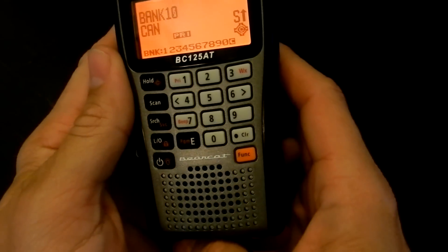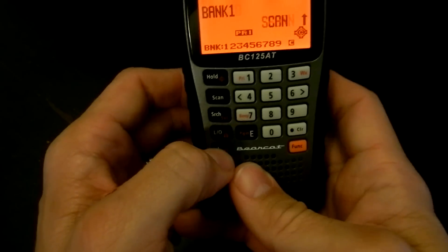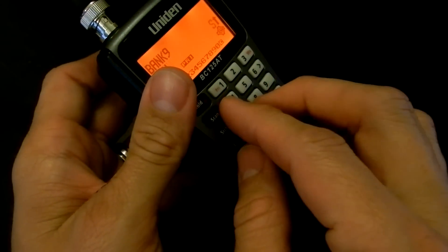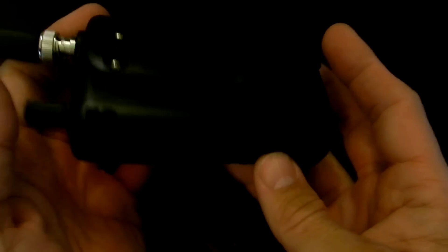It doesn't have an attenuation button — I'd really like to see that. However, the temporary lockout serves a good purpose for that. Even sitting right beside my computer, I have very little interference with this scanner, so it does a pretty decent job rejecting interference. At this time there are no 7.5 kHz steps available on the scanner, however it's said on the radio reference forums that there's a future firmware update coming that's going to allow that.